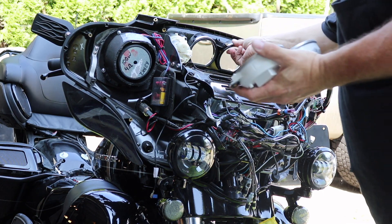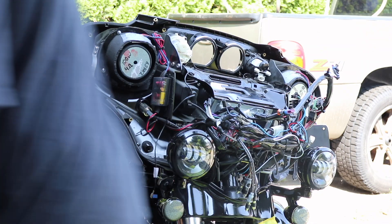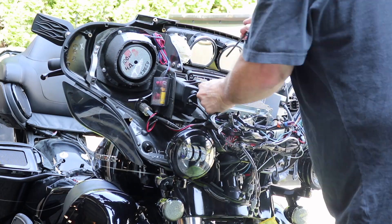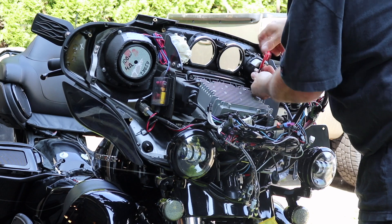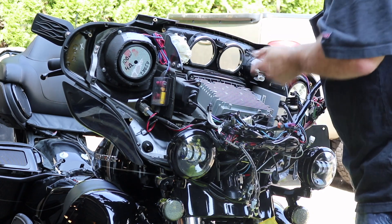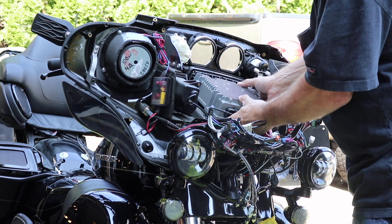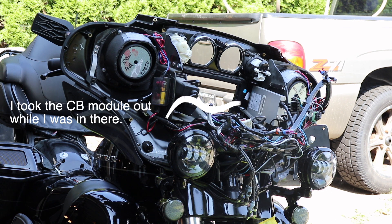Something to keep in mind is these rings — there's nothing really holding them on except the gauges, so once you take the gauges off those things could fall right off. Now this really was as easy as it looked, the thing just popped right out of there. I've had this bike just over five years and I've never once used that CB. So it's out of there — over.